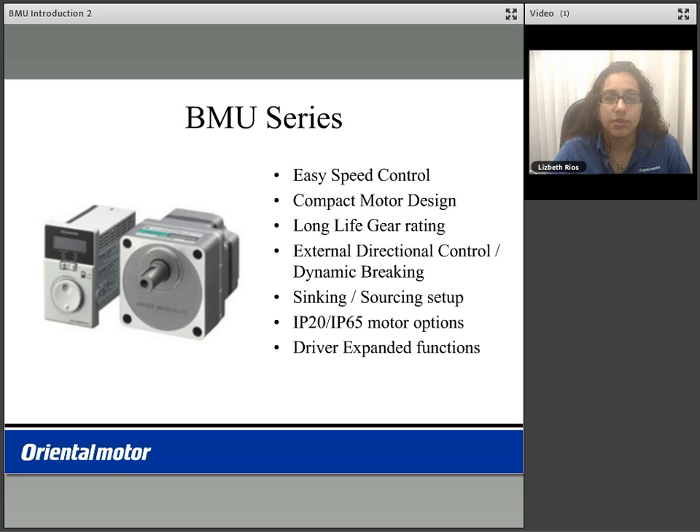It is easy to control speed using the dial on the front of the driver. This package features a compact motor design when compared to that of its conventional model. The motors use a long life gearhead rating at 10,000 hours of operation. External directional control and dynamic braking are possible. Sinking and sourcing setup is also possible for use with any PLC. The packages can include motors of IP20 or IP65 rated options.